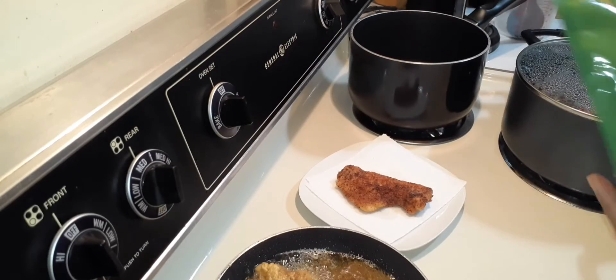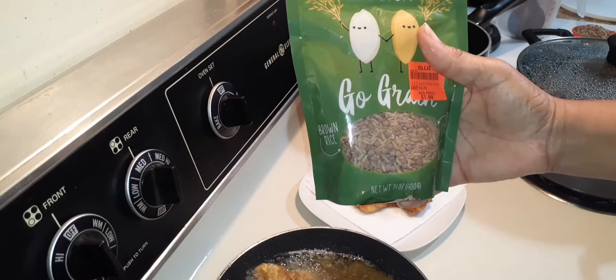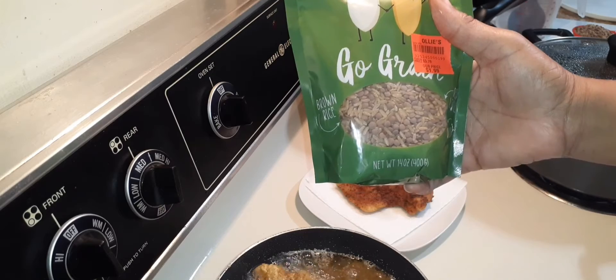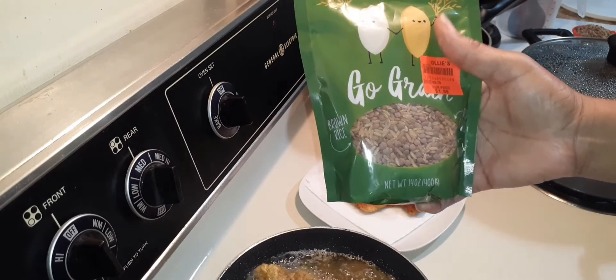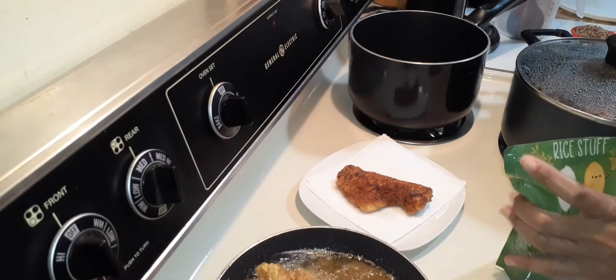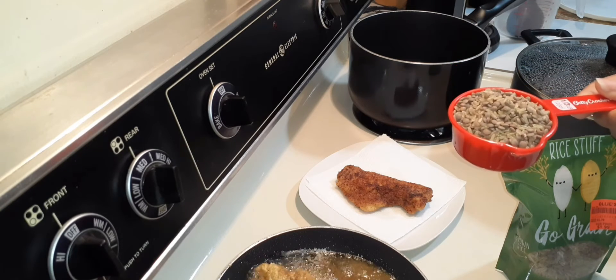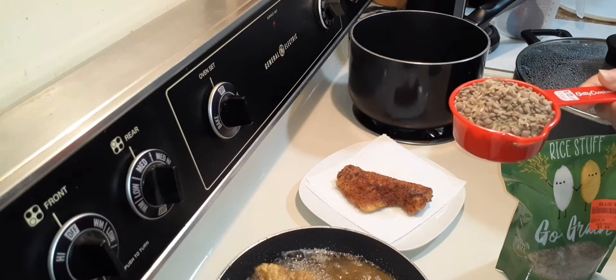All right, with my fish I'm going to have this rice stuff — Go Grain. It has brown rice, red lentils, and quinoa. So the first thing you got to do, family, I'm only doing a half a cup — you need to rinse this under cold water, strain it, and then you can start cooking.